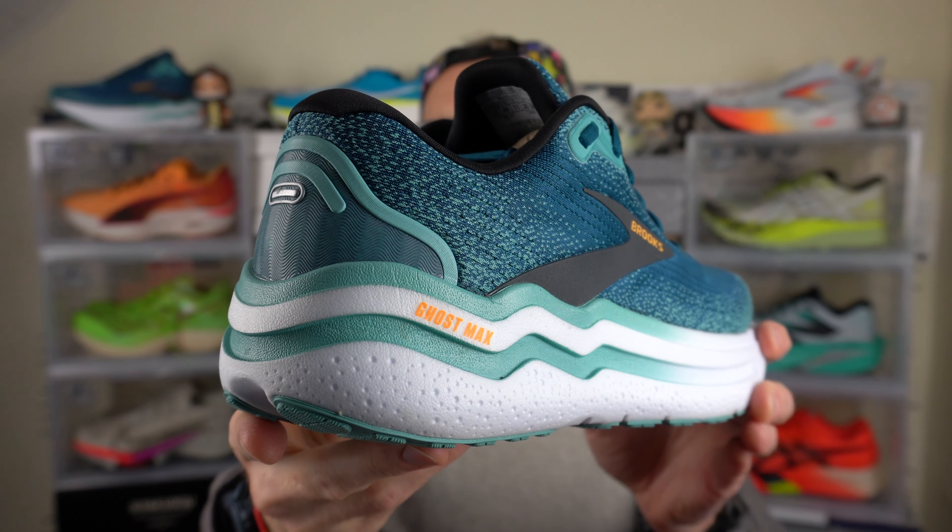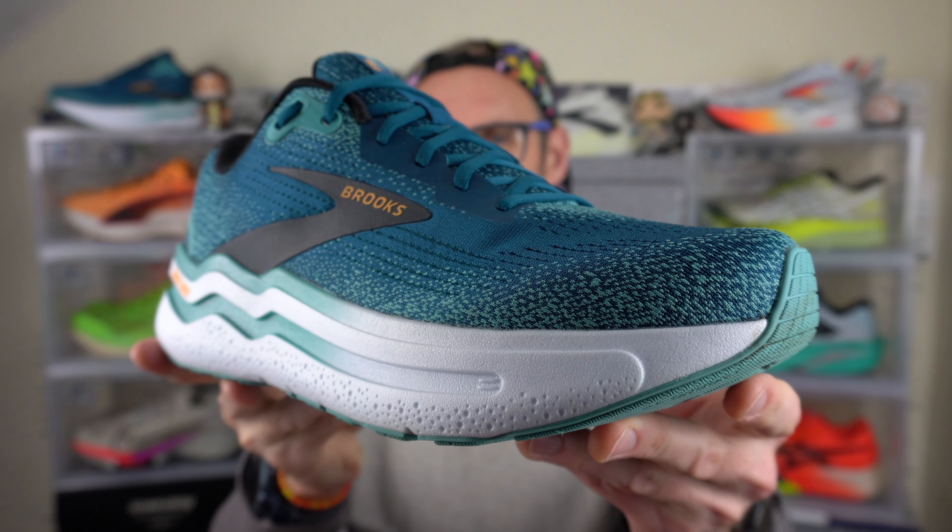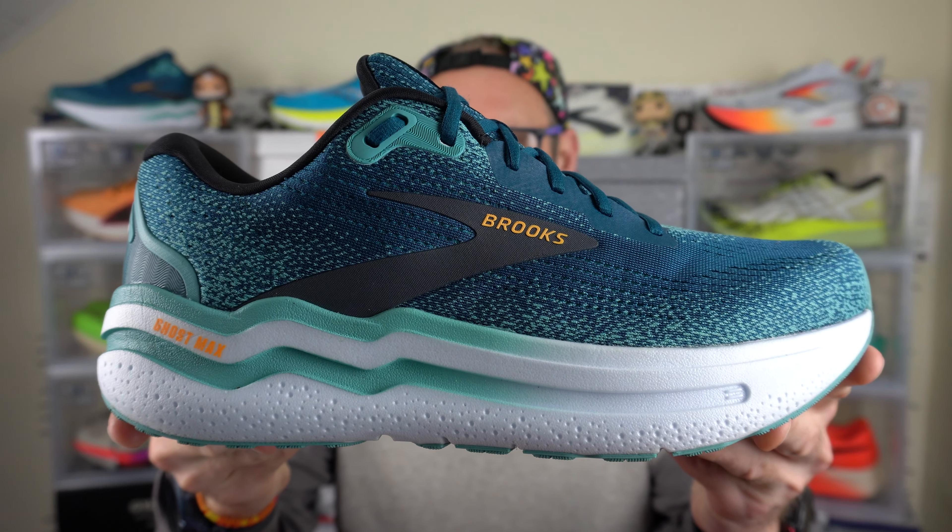42mm of heel stack here in my size of the Ghost Max 2 with about 36mm up front, making for an approximate 6mm drop, which is exactly what Brooks have stated on their website for the sample size. The Ghost Max 2 is on the heavier side in terms of my UK11 or US12 — I've got about 359 grams here, which is about 12.7 ounces. That's not outside the ballpark of last year's Ghost Max original, though the weight does very much place it into a specific running shoe category.